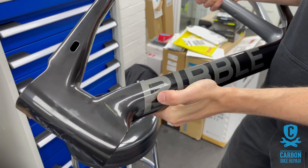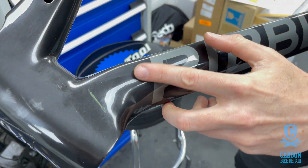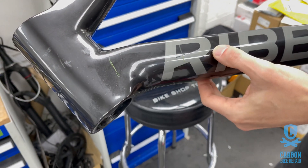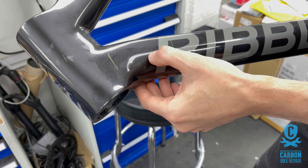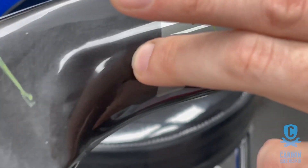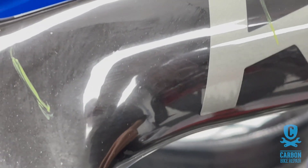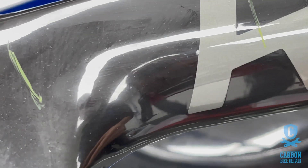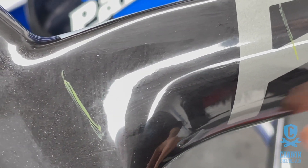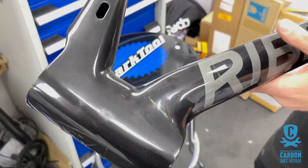In head-on collisions, a good place to always check is the down tube and top tube area. In this case there's actually a crack running down here where the fork has flexed and over-flexed the carbon in the down tube, causing a failure. You can't simply assume that this is all that will be there — in this case the fork has actually failed as well. Telltale signs normally appear around the front end of the bike when we're talking head-on impacts.